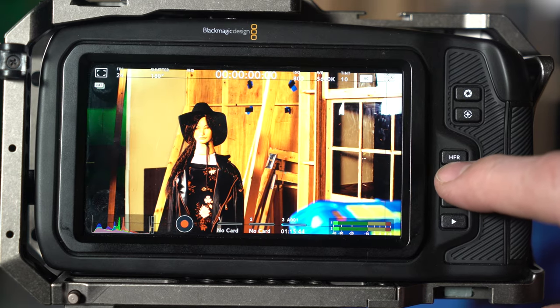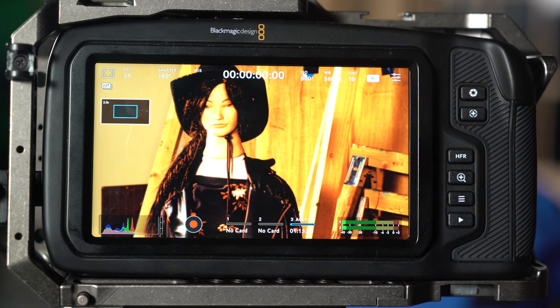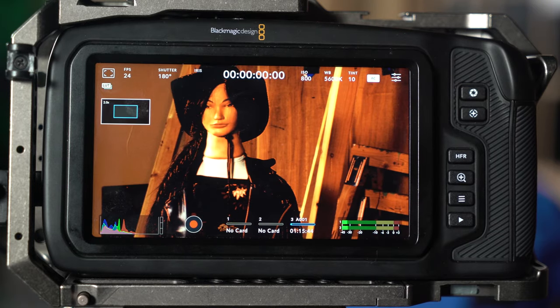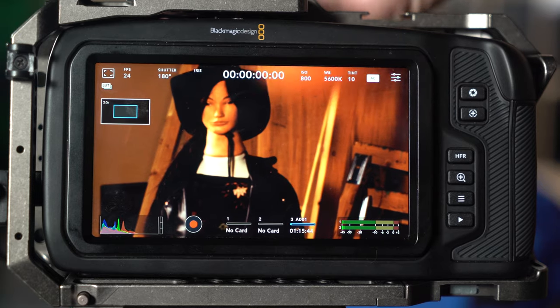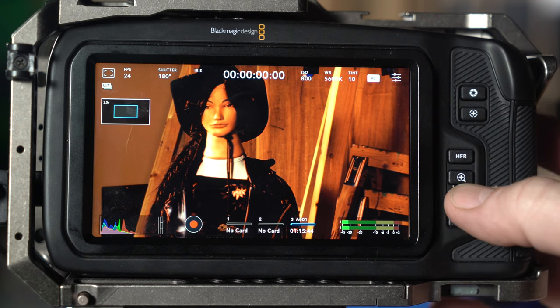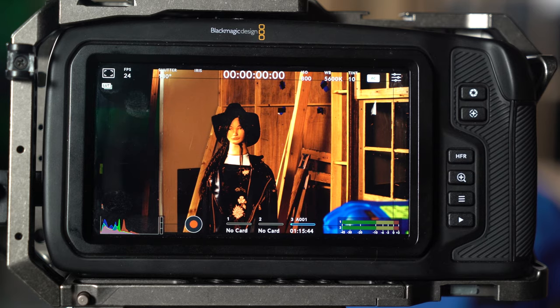You have a zoom feature for helping with focus. If you're trying to focus on something, you can do a quick zoom in. You'll notice it's a little grainy when zoomed in — that's because you're seeing the natural grain of the sensor at that magnification. Grab your focus ring and focus until you get a good sharp image, then push zoom again to zoom back out.